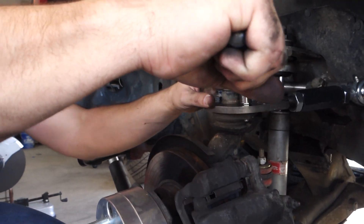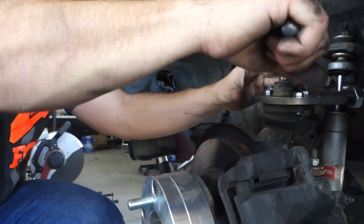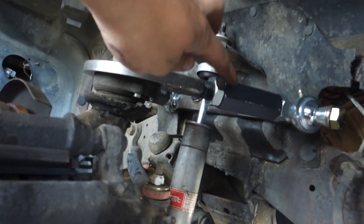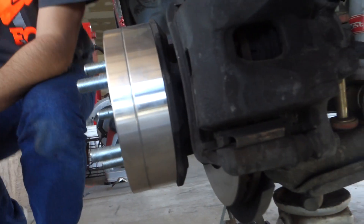We're going to go lock down the other side and get this thing on the ground. While Bo does the other side, I'm going to max these out to full negative camber and see what it looks like on the ground.